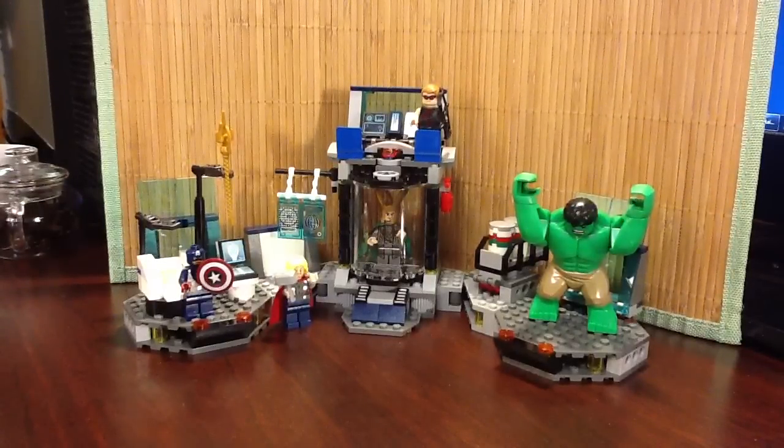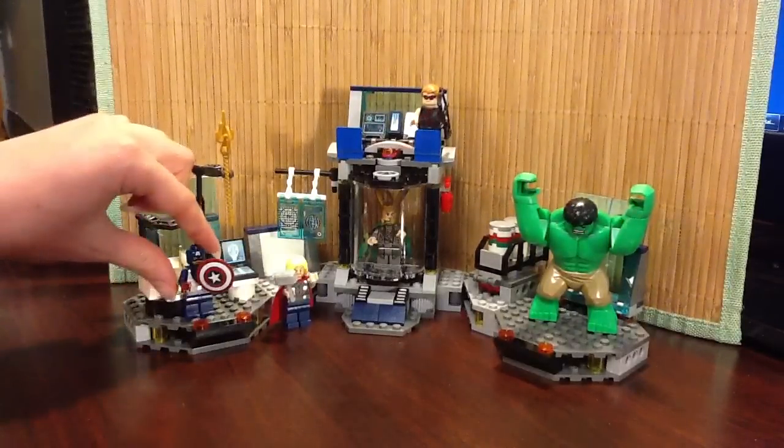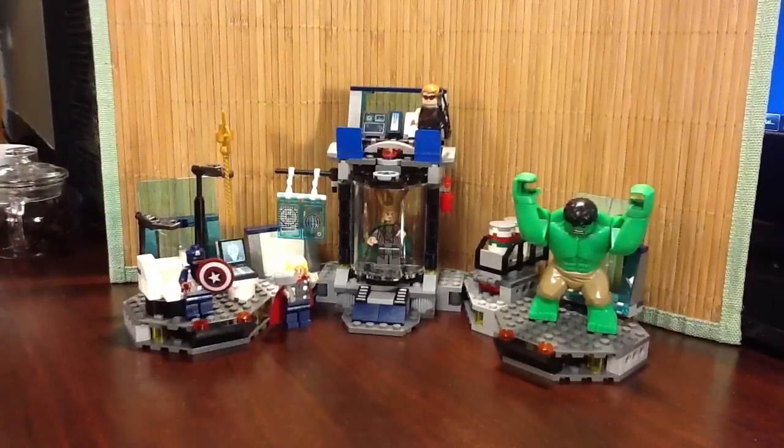I have combined Captain America from the motorcycle set with this set, and I'm still waiting on Iron Man in the mail. So until then, we won't get to see any of the reenactments of the Grocery Saga, because Tony Stark is pretty critical to that, obviously.